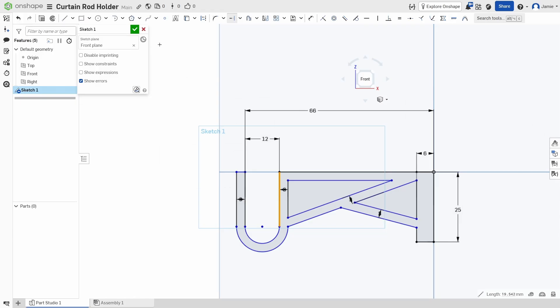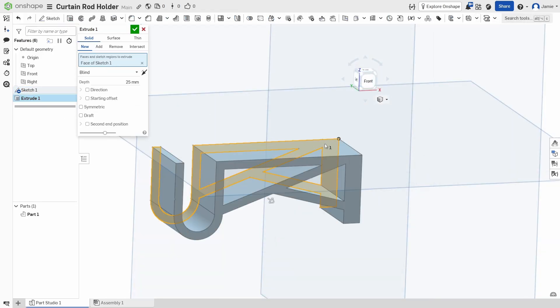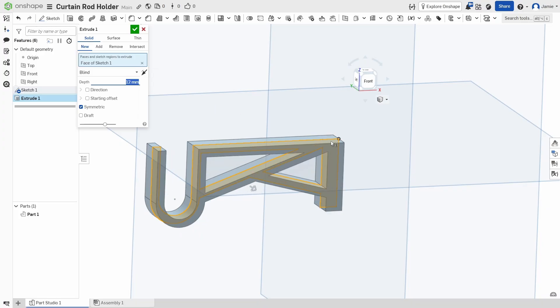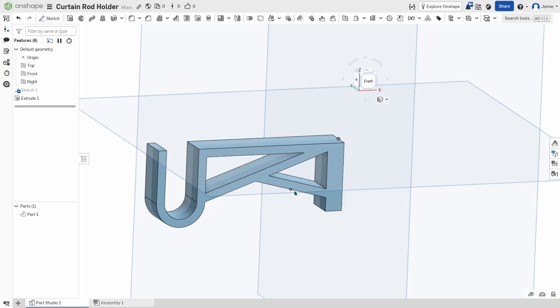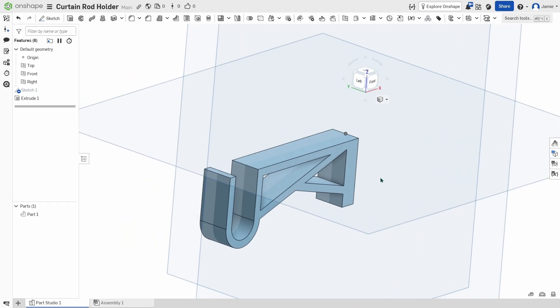Let's finish the sketch. We're going to extrude this and be symmetric. It's 25 millimeters — actually we don't want 25, we want about 12 millimeters. Let's change that to 12. It's symmetric from the origin, which is great. Now we want to build an extension off here so that we can mount this and have elephant ears that come off the sides. We'll build that right now.